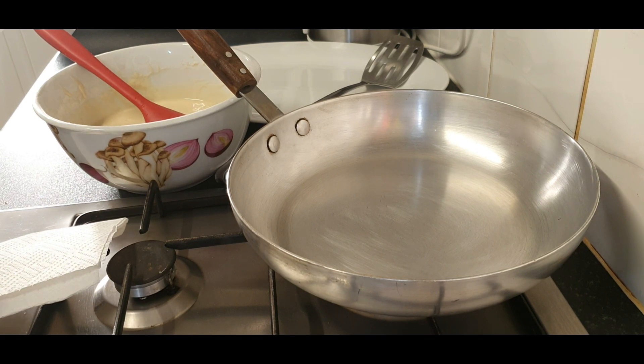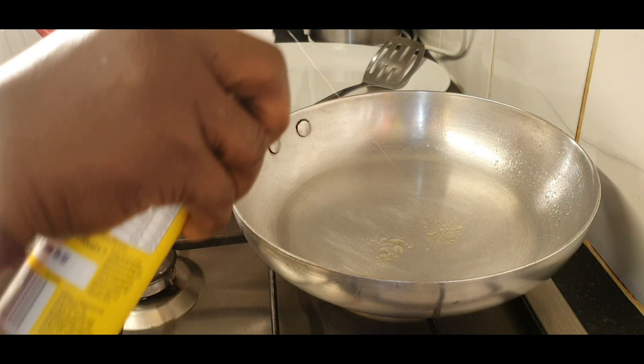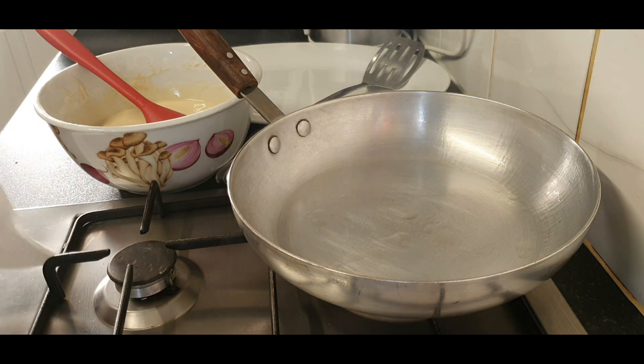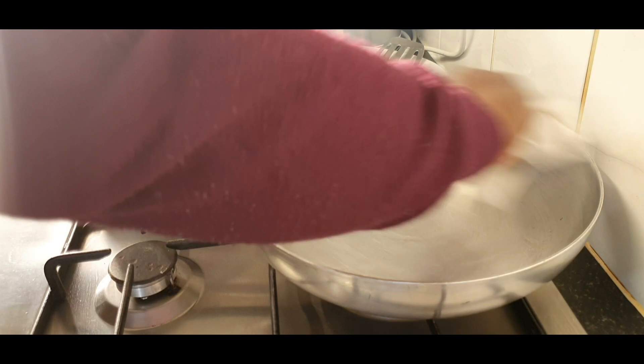Yes, ready to fry! My pan is hot now so I'm going to spray it — it shouldn't be too oily.